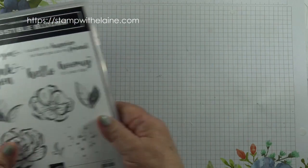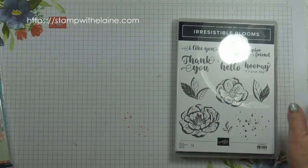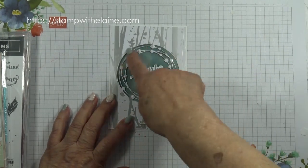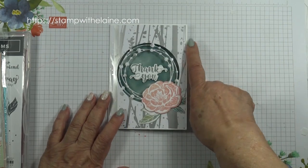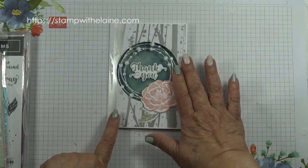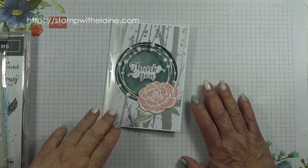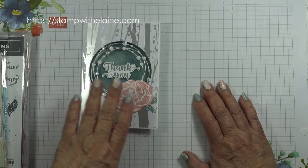So let's get started. I gave you a sneak peek of the Irresistible Blooms, so today we're going to be using the other die and another online item called the Naturally Gilded Specialty Designer Series Paper. These are 12 by 12 inch sheets and there are six sheets in the pack — two each of gold, silver, and copper.